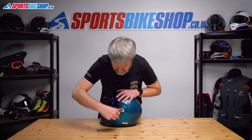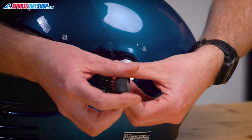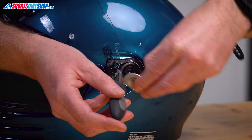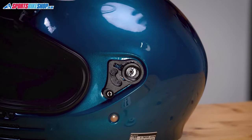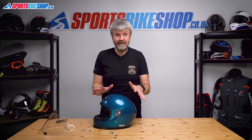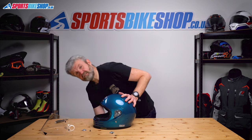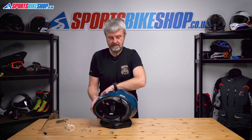Really simple, same on this side — just unscrew that there, pull the screw and the collar away, and the visor's clear. Now, it's easier to put it back on with the helmet horizontal because that just means the screws are easier to get into place. So I'll just pop this down here to protect the helmet.